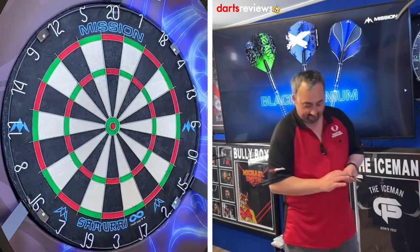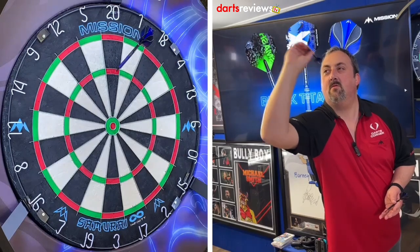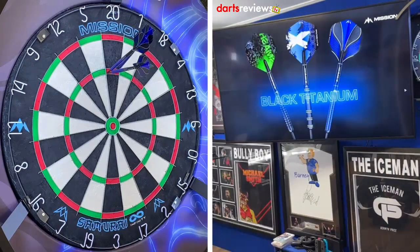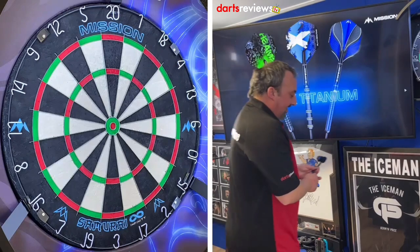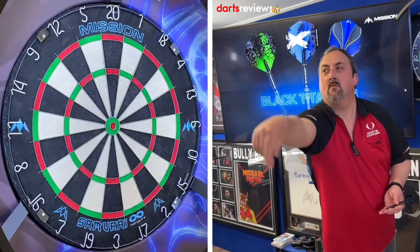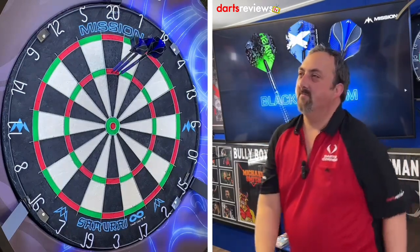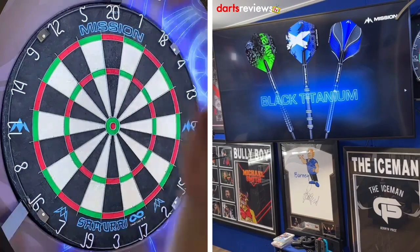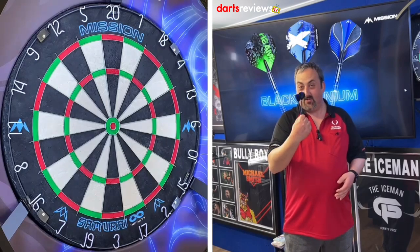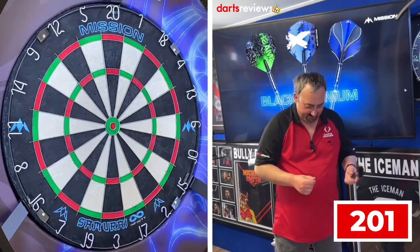Straight in the treble, and again - 180! We can't complain at getting a 180. And another one! Then 140 - if all that was in the 180 I would have had to try the nine-darter! A 180 and a 140 - I might have found a new set of darts to play with, you never know. Let's go into our 201 practice routine - hopefully we do just as good.